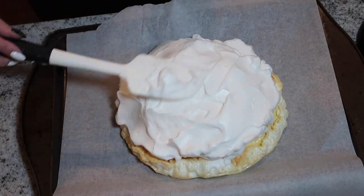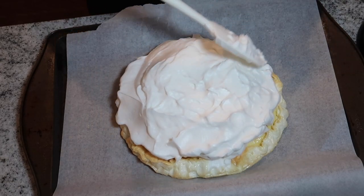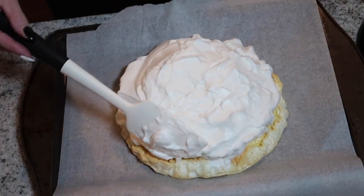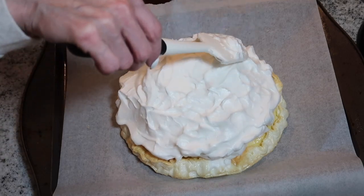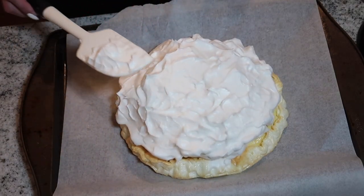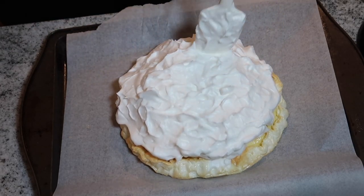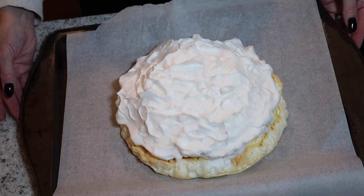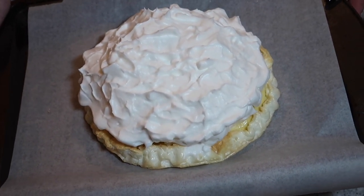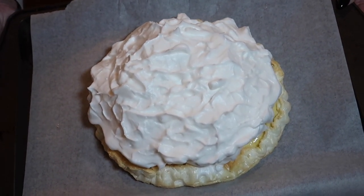I'm excited and hoping this is going to be good! Now we just make some little peaks as you would on a normal lemon meringue pie — you can do them however you want, there's really no technique, this is just what I do. Some are deeper than others but do your own thing. If you've made lemon meringue pie you probably have a better technique than me. This goes back in a 350-degree oven — I believe last time I did it for 10 minutes but I will keep you guys posted.